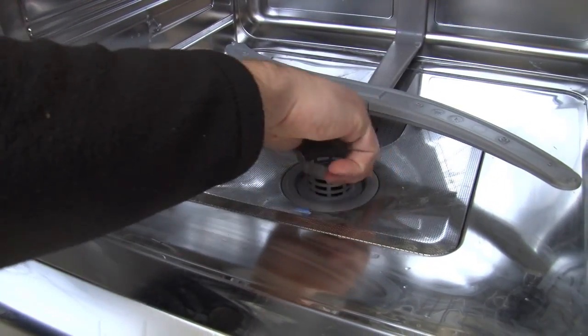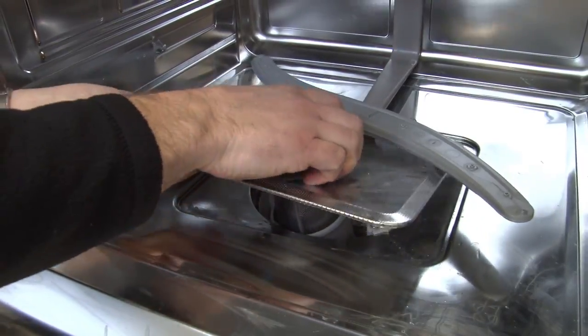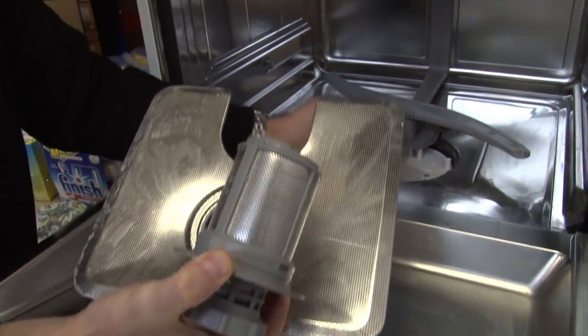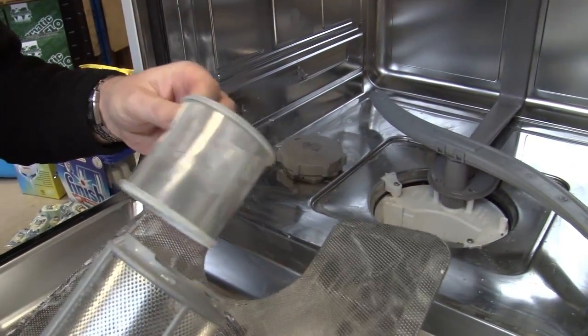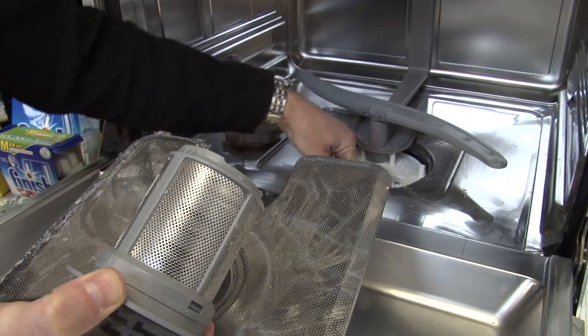Do try and remember to check your filters regularly. These can often get gunged up with bits of food and they come away fairly easily. Just give them a good rinse under the tap so that they're nice and clean, and if there's any damage to them they're pretty inexpensive and really easy to replace.